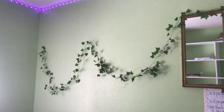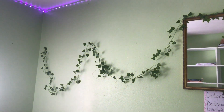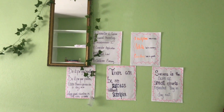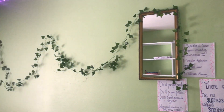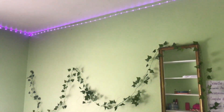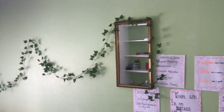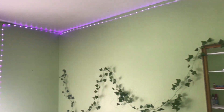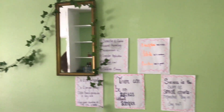This is so cute, especially because the room is green and this just adds a little more to the room. If you're looking for something earthy or tropical, this is a great addition. You can use it on the ceiling, on your mirror, or just attaching it to the walls of your room — it works perfectly.